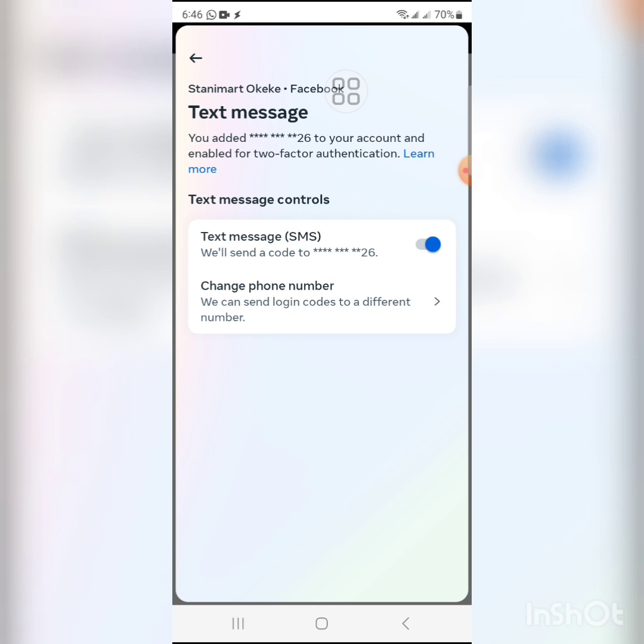Anytime you want, you can change the phone number used for authentication by clicking Change Phone Number. You can also turn it off anytime by dragging the button to the left, but there's really no need to turn it off.